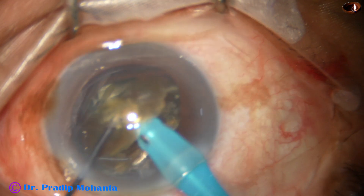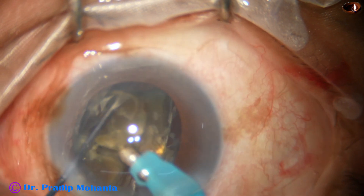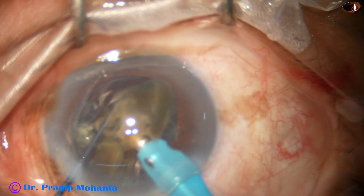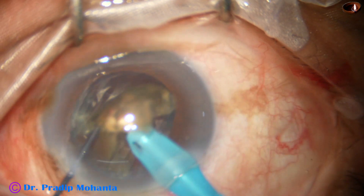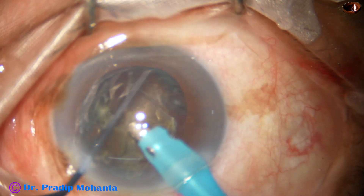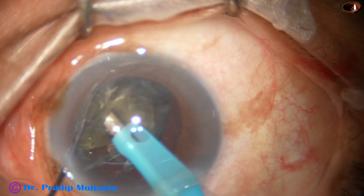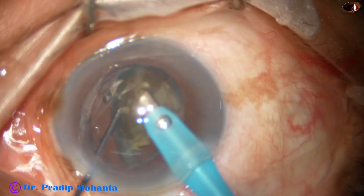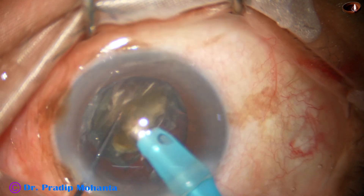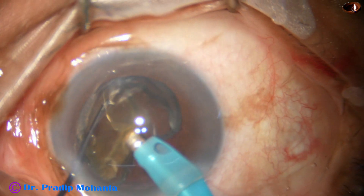Now I detach the epinucleus from this hemi-nucleus and get only the nucleus and emulsify it. I have divided this hemi-nucleus into two pieces and I am using the epinucleus shell as a contact lens over which the nucleus is being emulsified. I am holding the nucleus, detaching the epinucleus with the chopper, and this epinucleus shell is being used as a protective contact lens, protecting the posterior capsule.